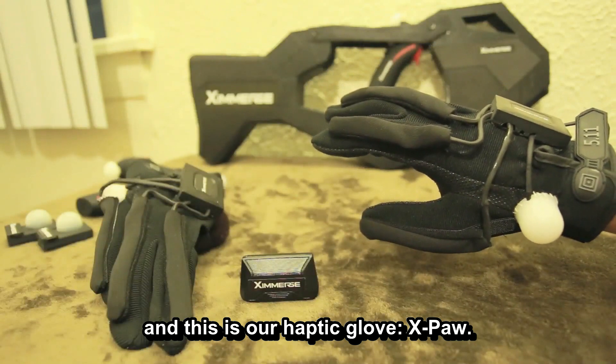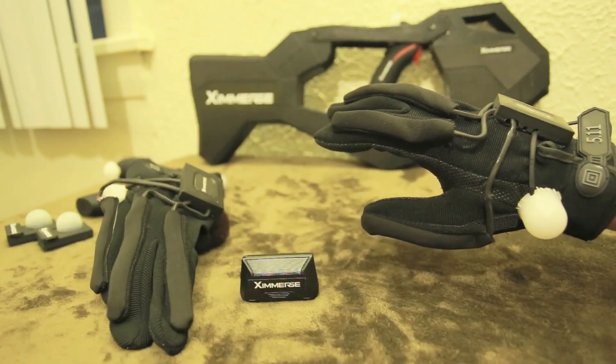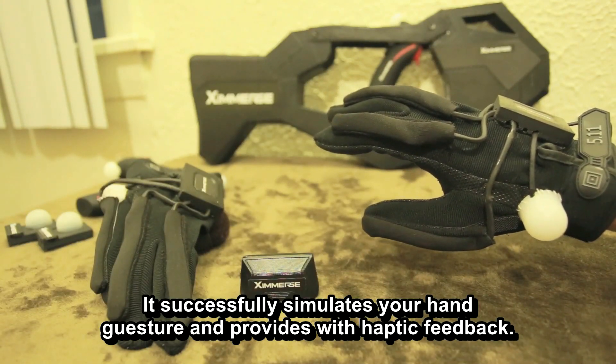And this is our haptic glove, X-Pore. It successfully simulates your hand gesture and provides haptic feedback.